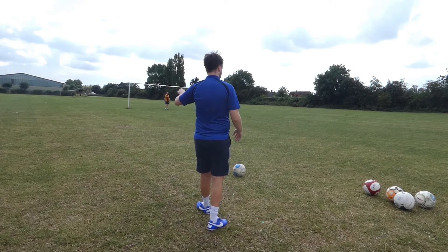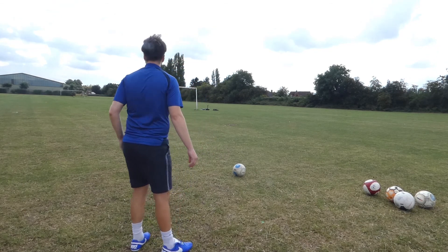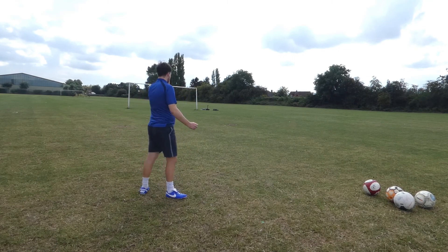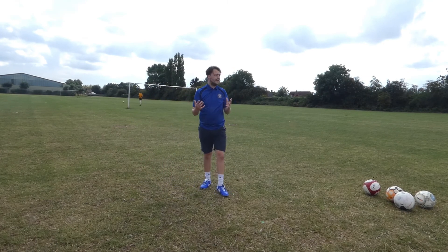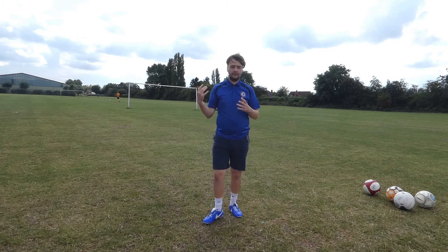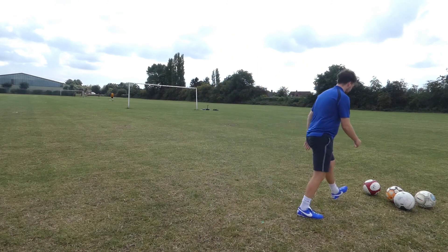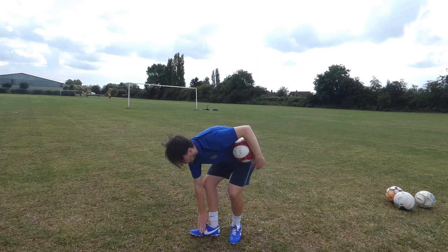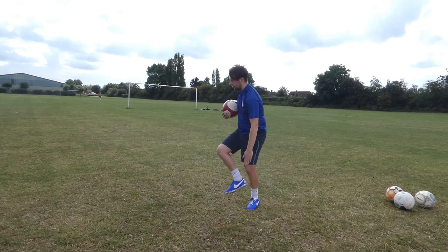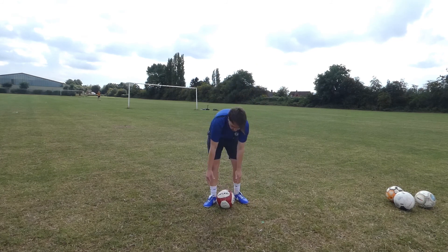I'm going to try and pop it in the left. It's gone way too central, but we can work on that as the video goes along. I'm going to show you the technique I use — the inside part of the foot here, that's the part I'm using. I'm going to whip it into this corner.